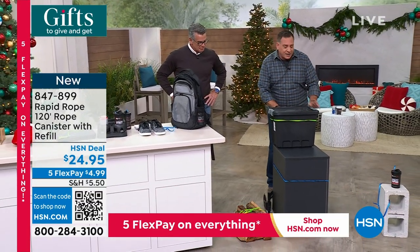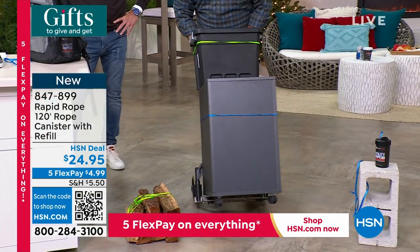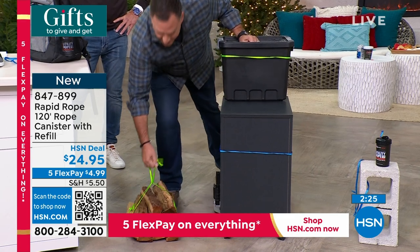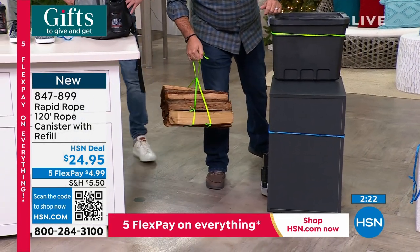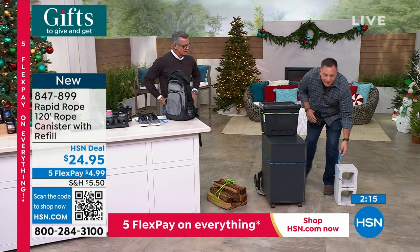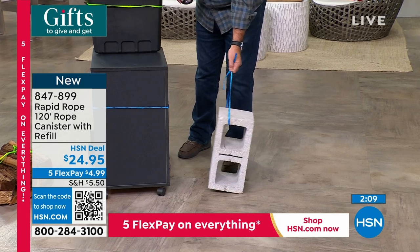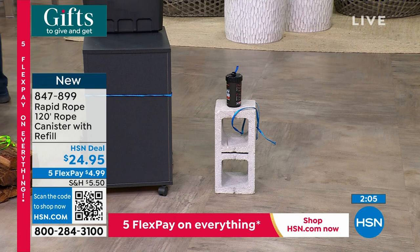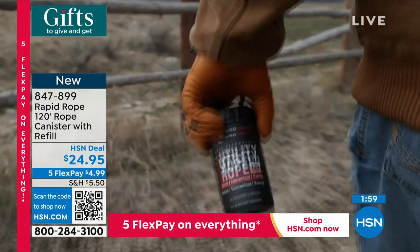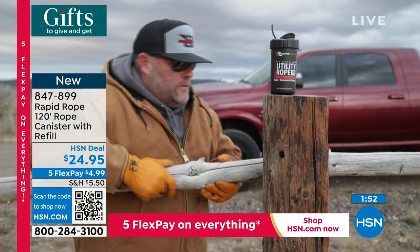Not everybody hunts, fishes, and camps — but we all use rope. I've got a hand truck with a big piece of furniture on it — look at how well Rapid Rope is securing it in seconds. Got a bundle of wood? Make yourself a little handle real quick. Here's a cinder block weighing about 38 pounds — one piece of Rapid Rope holding it easily, and we have over half a ton of weight capacity. We're not even approaching the limit. Quickest way to order: scan the QR code at the bottom of the screen.